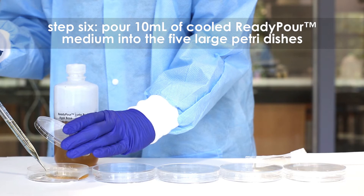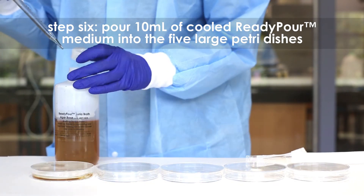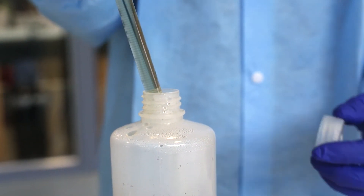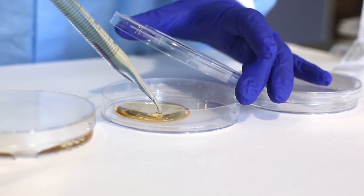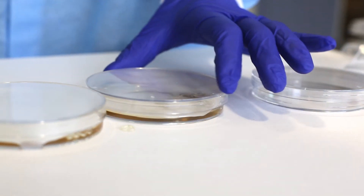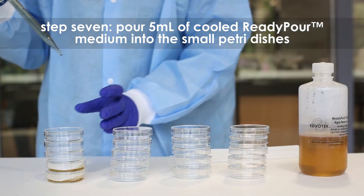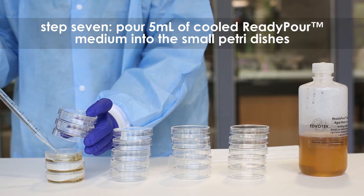Step 6: Pour 10 ml of the cooled ready-pour medium into each of the five large petri dishes using a sterile 10 ml pipette and pipette pump. Step 7: Using a fresh sterile 10 ml pipette, pour 5 ml of the medium into small petri plates. These are the control plates.